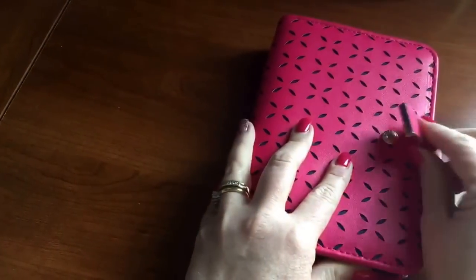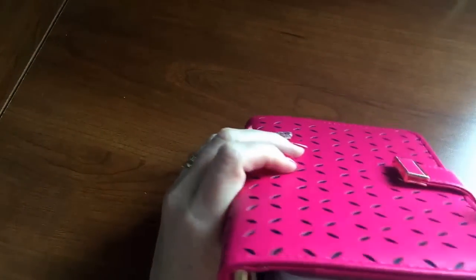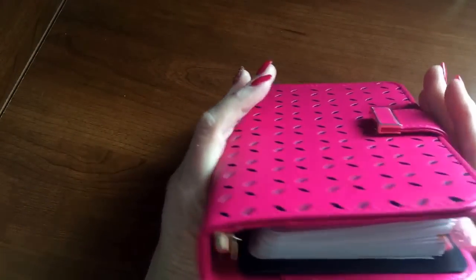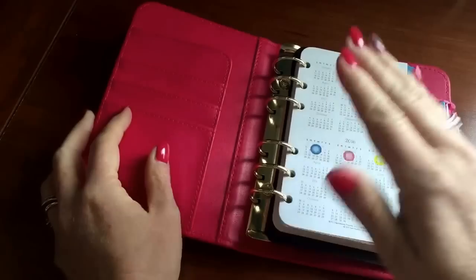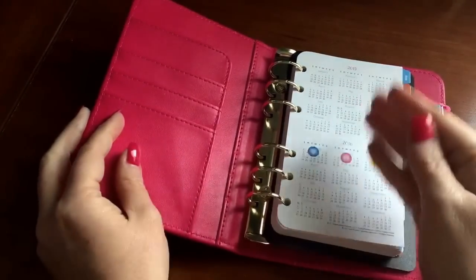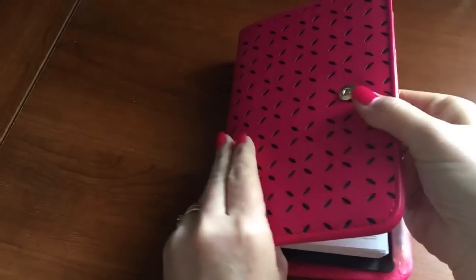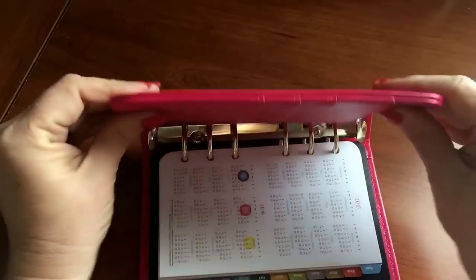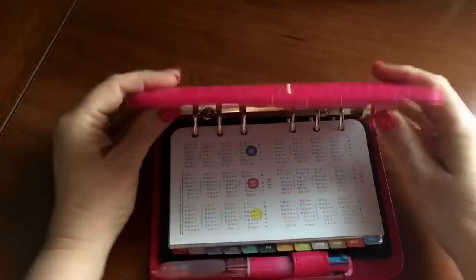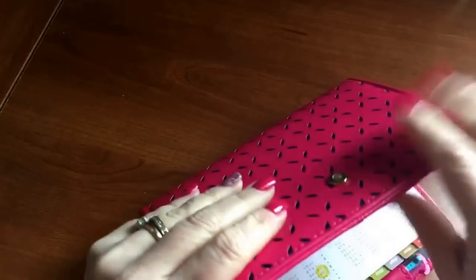That would probably annoy some people. Anyway, it's a very square binder. The snap closure, I think, is long enough. I don't think you can pretty much stuff this overfull to where you couldn't snap it closed, because this is very stiff — there is really no flexibility. I'm afraid that just doing that I'm bending something inside. These are a very, very stiff cover.